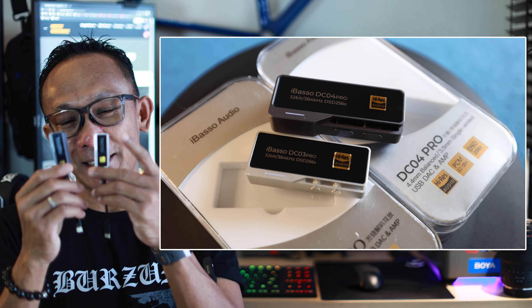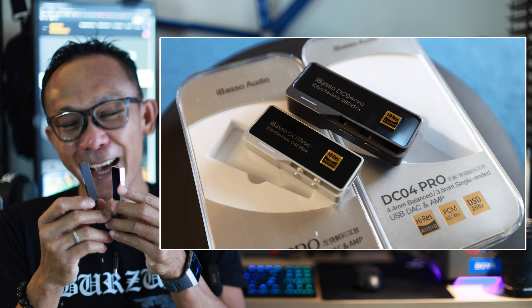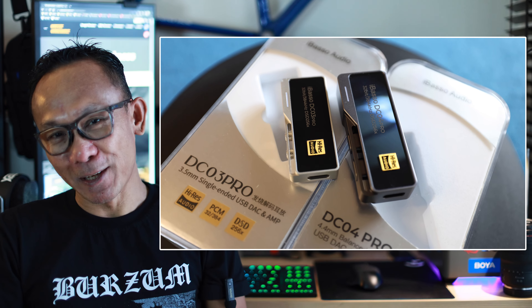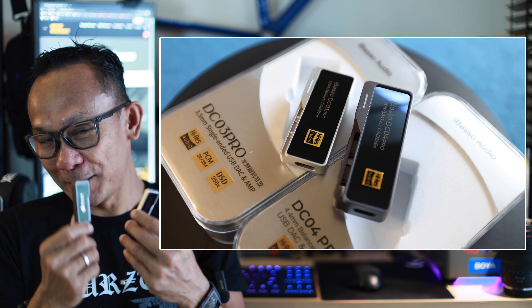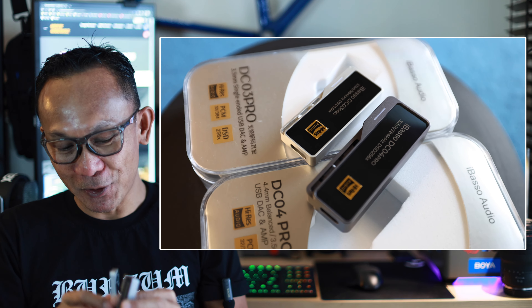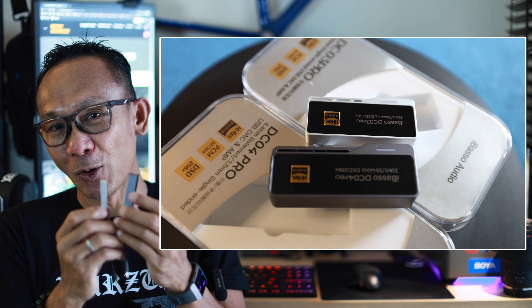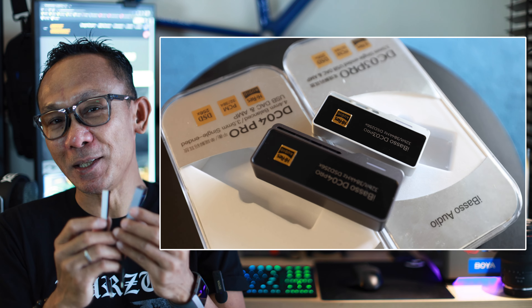The first time I received it, I was kind of surprised because I expected them to look the same. In fact the design is still the same, the build is pretty much similar, but look at this — it is literally almost double the size of the DC03 Pro.